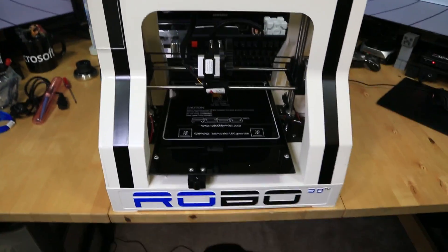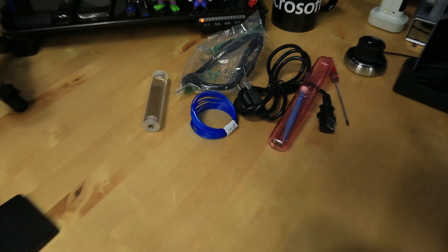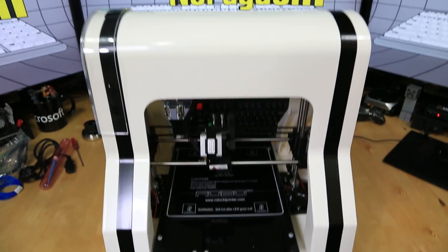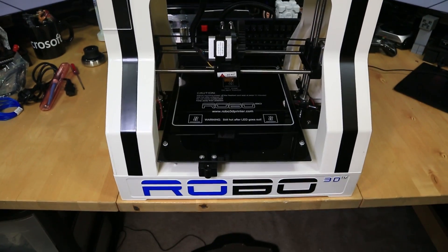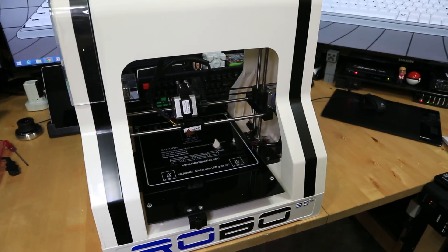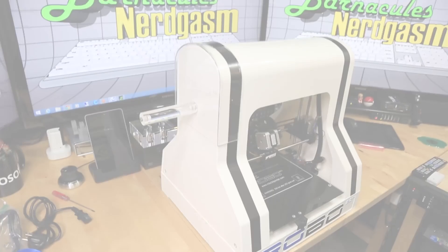I did run into one slight problem — I bought the printer from my friend but all it came with was a roll of sample filament, and it's not enough to really print anything big. I'm gonna have to find a way to get some filament for this because it doesn't use the same size filament as the Ultimaker. But don't worry, I'm resourceful, I'll figure something out.